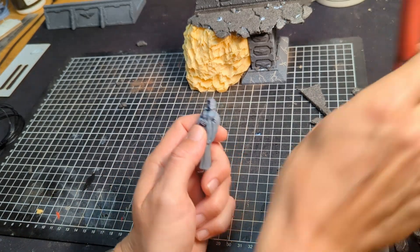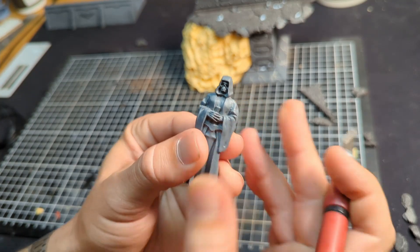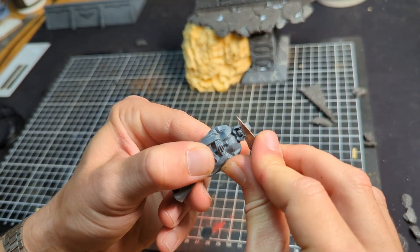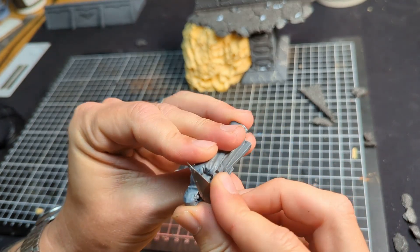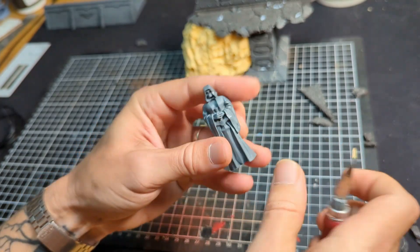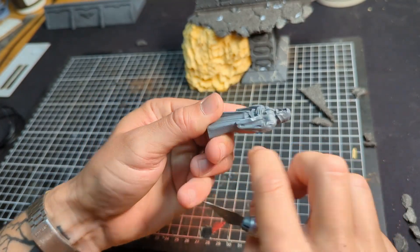Welcome back to the channel. We're getting stuck straight into this build today — we're going to do some quick stone statues. I've got these miniatures from Zotertes; they're actually ready-to-go miniature statues. You could probably do this with any miniature you've got that has that stone statue look.